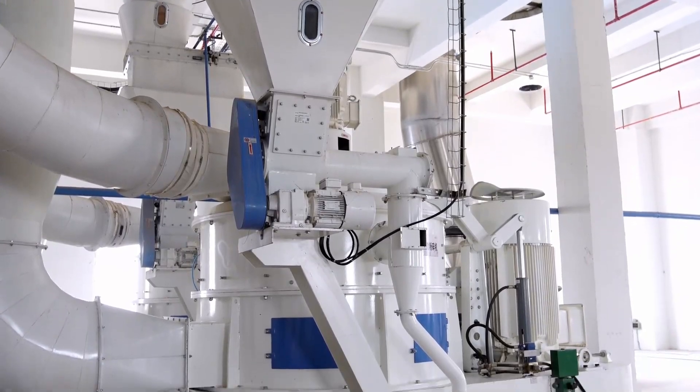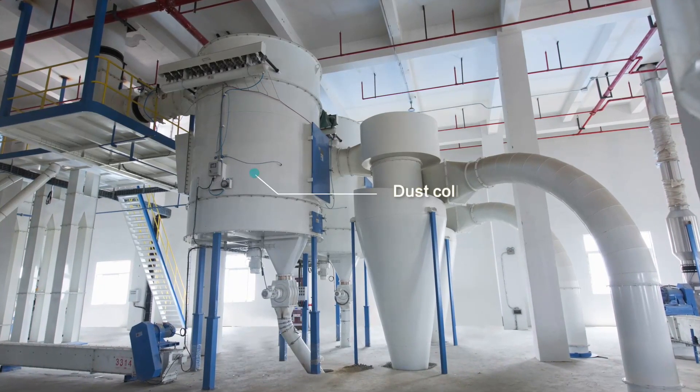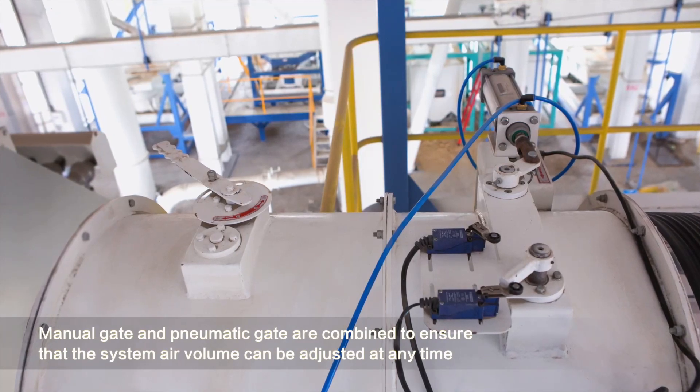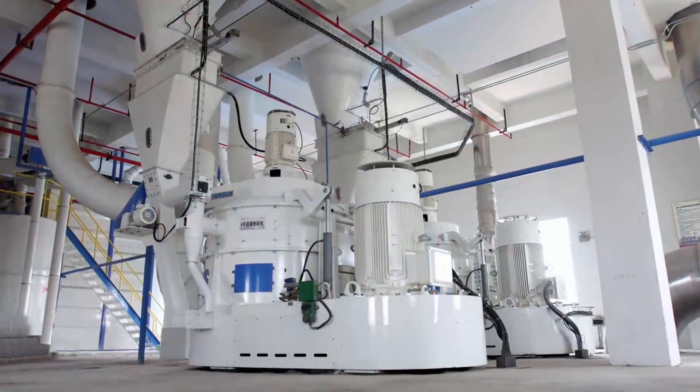Designed to meet diverse manufacturing needs, the series excels in efficient and high capacity performance, durable and low energy consumption, and flexible and intelligent operation. The SWFL Pulverizer Series offers three key advantages.